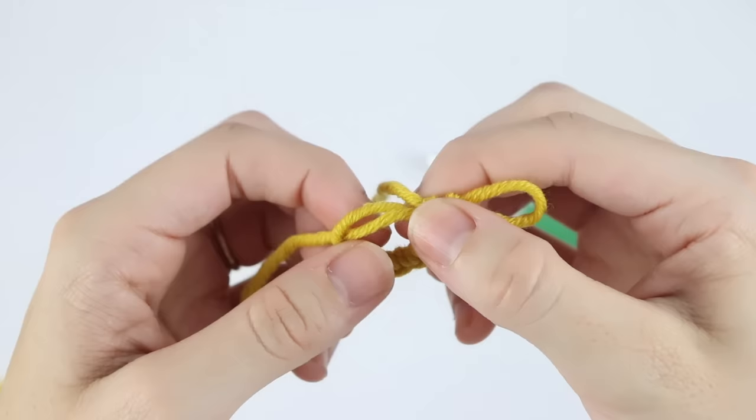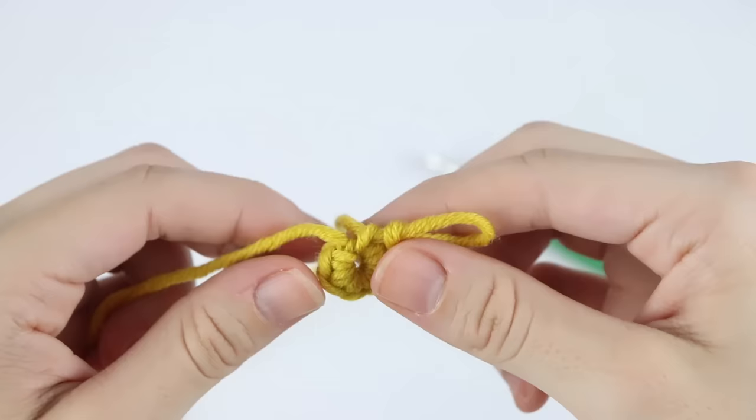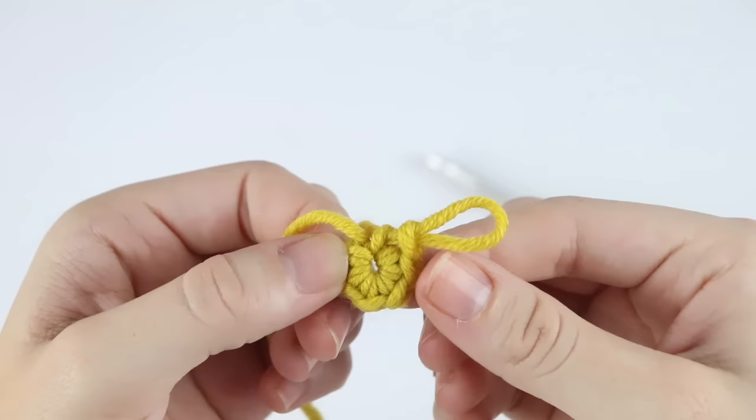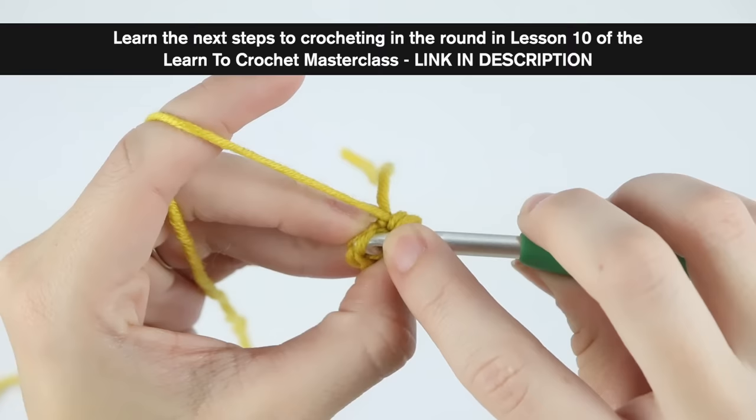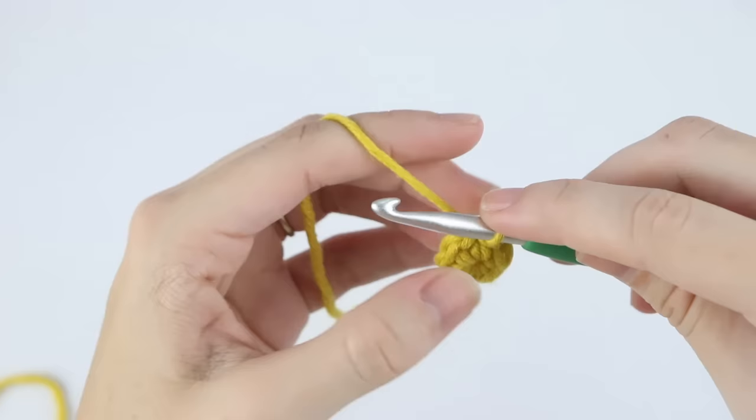Hold on to this last stitch so you don't lose it as you pull. Pull nice and tight so that your circle closes. Now insert your hook back into that last stitch. Depending on the project you're working on, you will work in continuous rounds or joined rounds. For me, I'm just going to slip stitch into this first single crochet, and that will complete the first round.